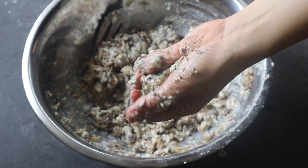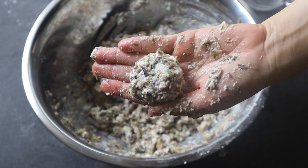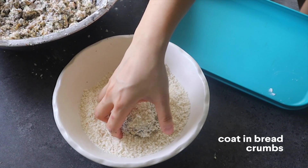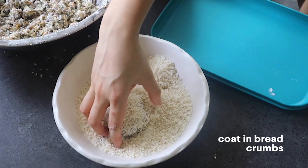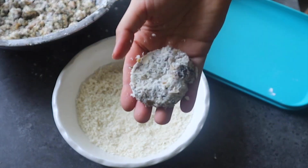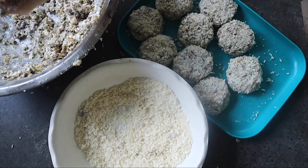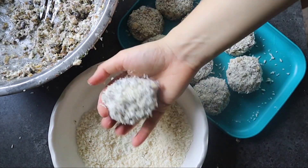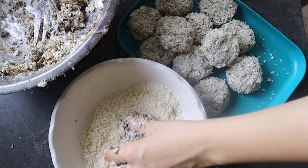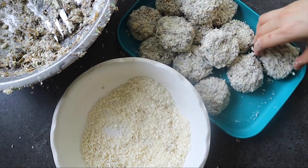Now coat the cakes by shaping the mixture and dipping it directly into the breadcrumb mix — it'll stick together since the mixture is already a bit wet. I use Japanese breadcrumbs, but you can also use oat flour for a gluten-free substitute. Repeat this for the rest, and you can also shape these into balls — it's really up to you what shape you want.